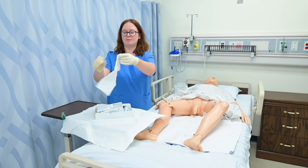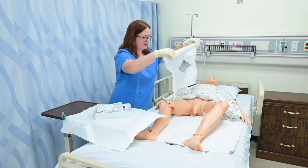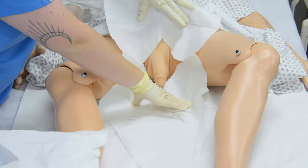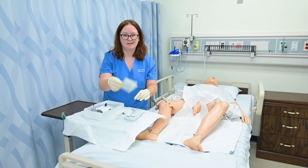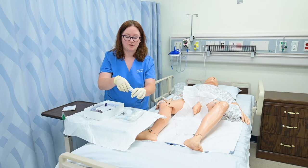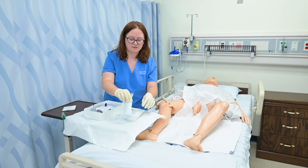I can then grab my fenestrated drape and place that over the penis. These are simulated swab sticks, meaning they don't have the betadine or coloring on them, so they're safe for my mannequins — but in real life these would be a dark orange color usually. I've opened those and prepared those for my use.